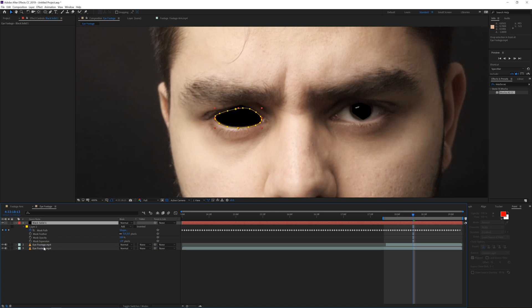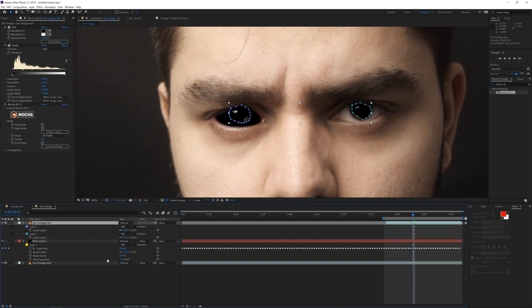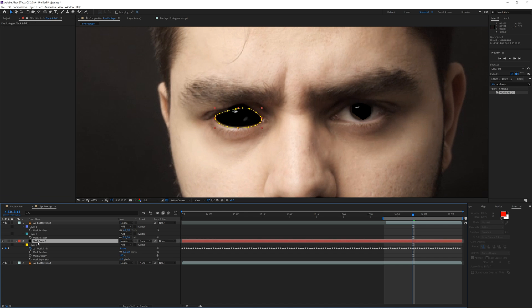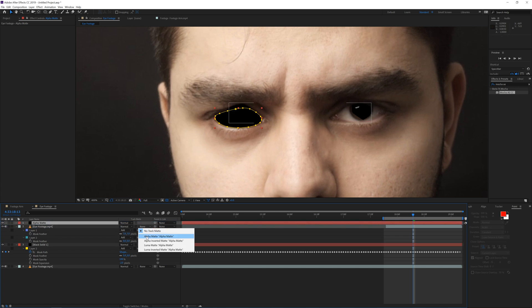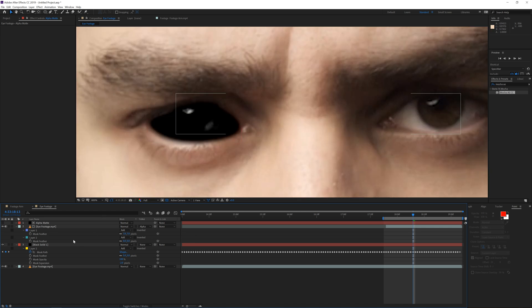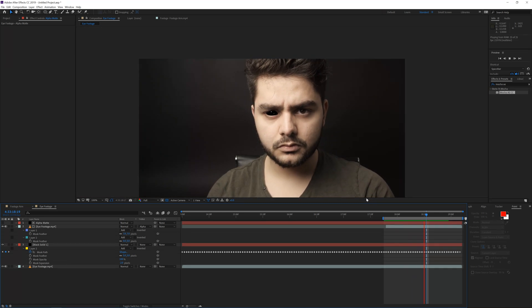Enable the solid again, press F on the keyboard to feather it about 5 pixels, and open up the extra mask options to set mask expansion to about minus 2, so it sits nicely in the shot. Bring this below the eye footage with the reflection — and immediately you already have that nice reflection going on. For the left eye, introduce a little bit of masking and feathering as well.